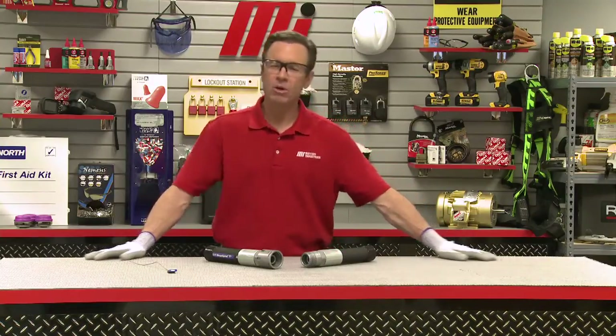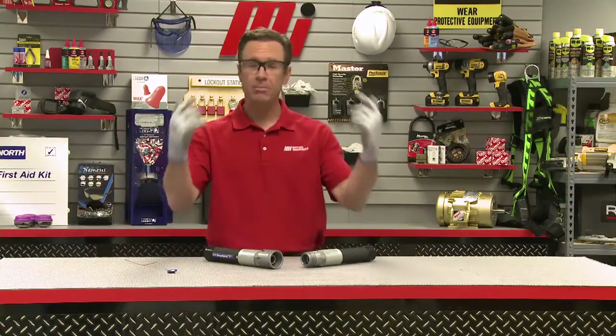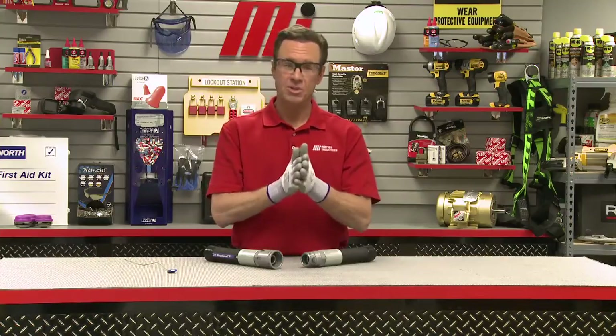Before I get too far along here, I want to remind everybody out there to always make sure you have on the proper PPE for whatever the job calls for. Safety is always the top priority. You can see I've got on my safety goggles, I've got my gloves on, and we're ready to start coupling.